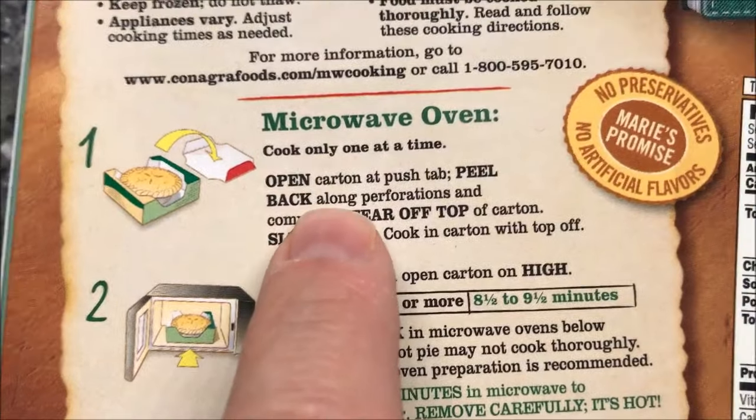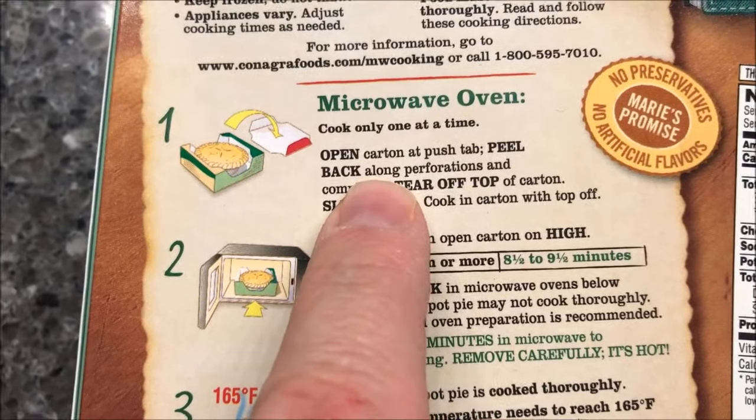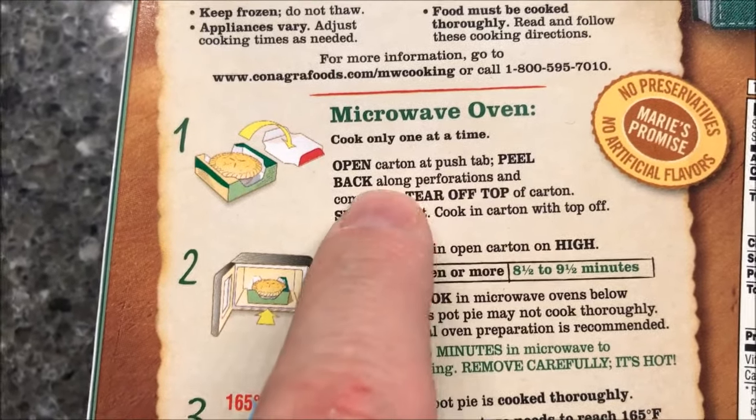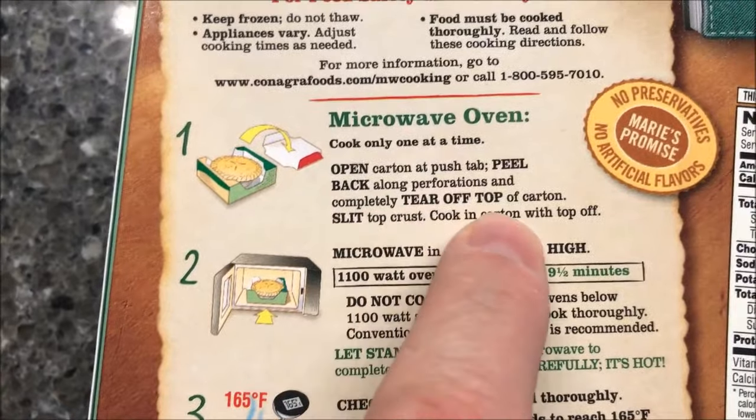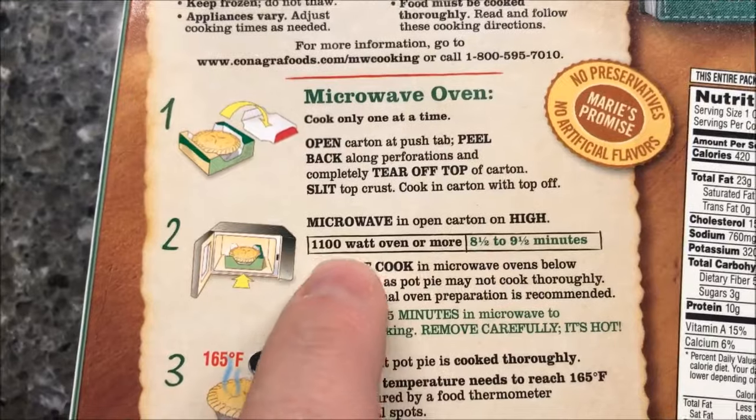Cook only one at a time, and it's a big pie — just let me tell you, it's as big as my hand. So we're going to open the carton, push the tab, peel back along the perforation, and completely tear off the top of the carton, then slit the top crust and cook in the carton with the top off.